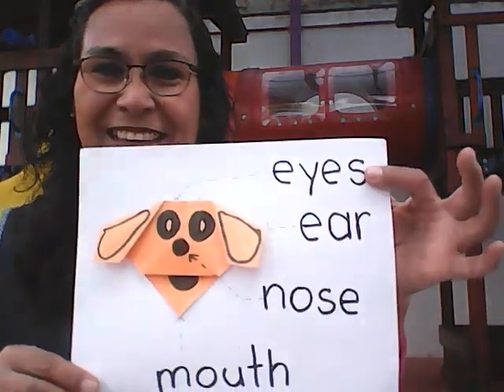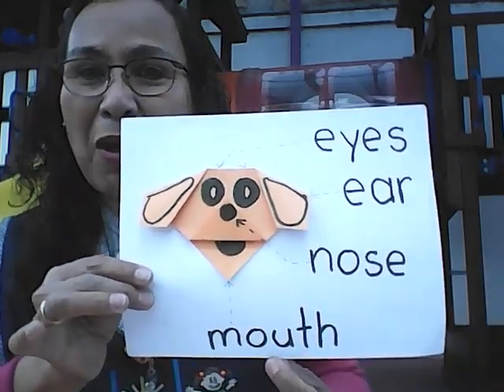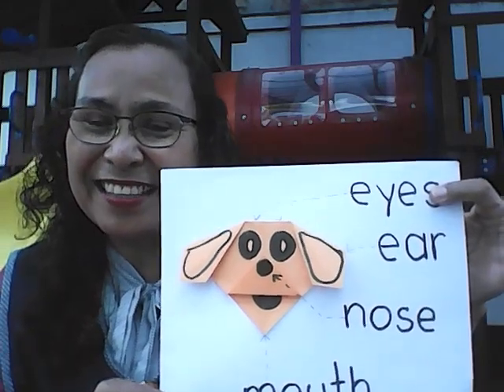Voy a poner el link de esta canción en la descripción de este video para que tú sigas practicando. También quiero invitarte a que hagas, por medio de un papel, la carita de un perro. También voy a dejarte en la descripción de este video cómo hacer un perrito con papel. Y quiero mostrarte cómo me quedó a mí. Así me quedó. Y cuando hayas terminado, escribes eye, ears, nose, mouth. Le tomas una foto y me lo envías. Y sigue practicando las partes de la cara a través de la canción. Y también, cuando tengas la oportunidad de practicar estas palabras, practícalas.